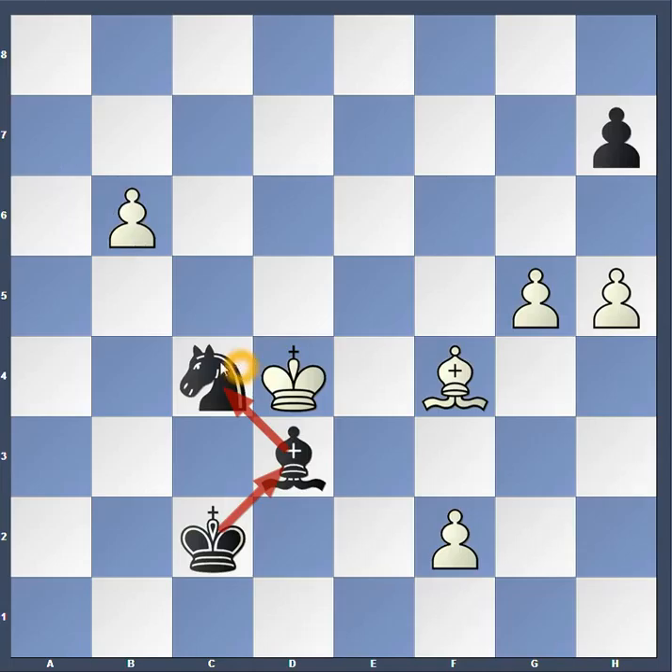White has to be careful though, because on the very next move black can take the knight and capture the pawn at b6.